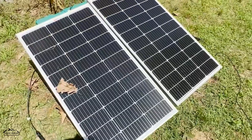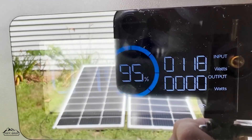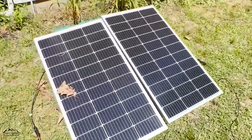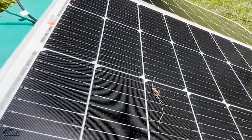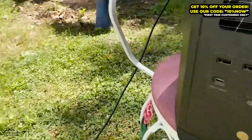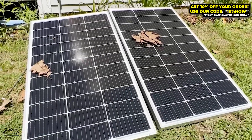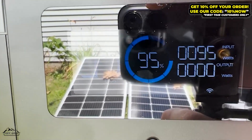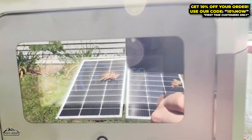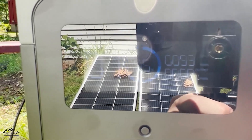There we go — now let's come over, make sure I'm not in the way of anything — and it's at 120 watts, so it's dropped significantly. That panel is essentially getting taken away. Now let's put leaves on both of them. Now we have leaves on both and we're at about 120 still, so they're both pulling around 55 to 50 watts each — remember when we put leaves on one it dropped to about 55. So now it's about 55 each, even a little bit less. As you can tell, it affects both of them equally, as expected with a series hookup.